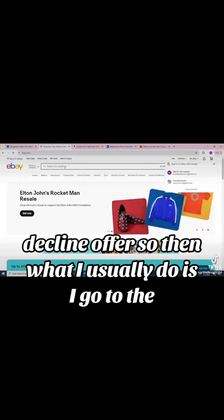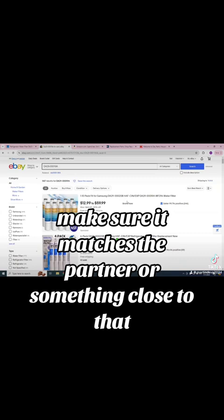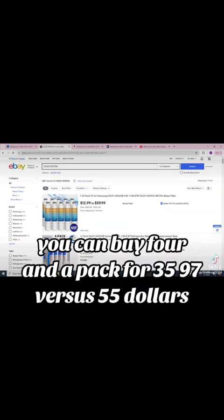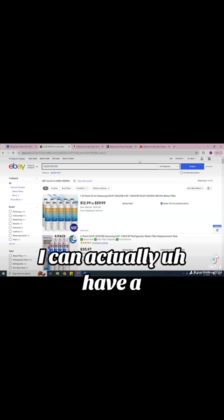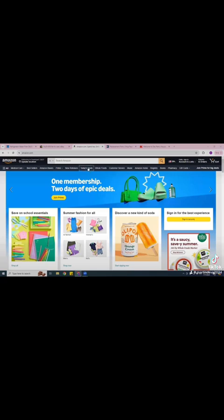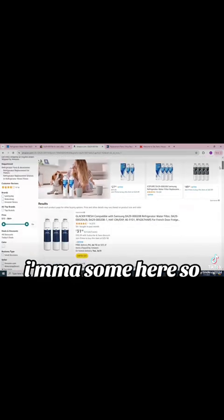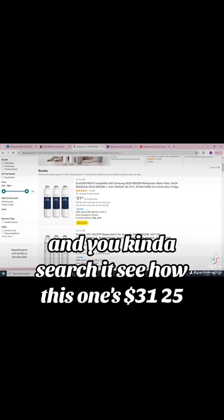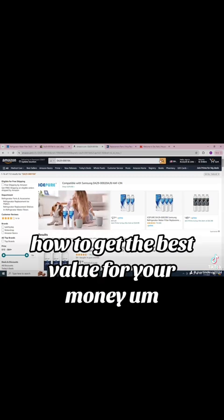What I usually do is go to eBay and copy the same part number I got. Make sure it matches the part number or something close to that. You can buy four in a pack for $35.97 versus $55. I like Amazon because I can actually have it the next day — I don't have to wait a week or two days. If you're a Prime member, you can get it the next day. This one's $31.25, so that way you get the best for your money. That's the secret — how to get the best value.